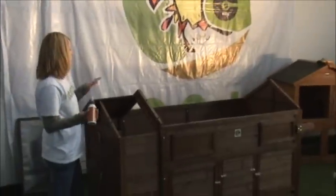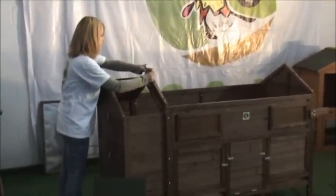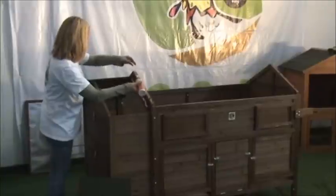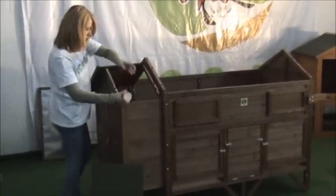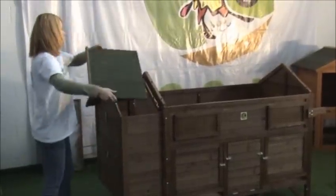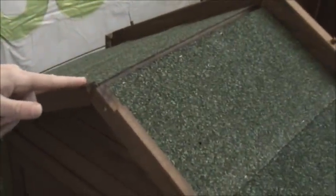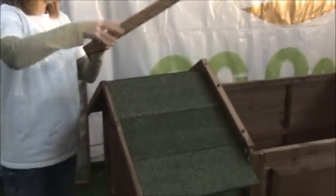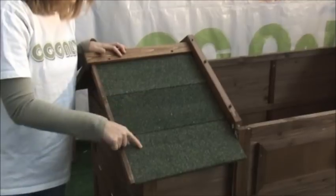We are going to install the nesting box roof. You are going to put wood glue and attach the roof. When you put the roofing panel on, you want to make sure that each side has this groove in it. Once you do that, you are going to put the roof cap on and secure with screws on both sides.